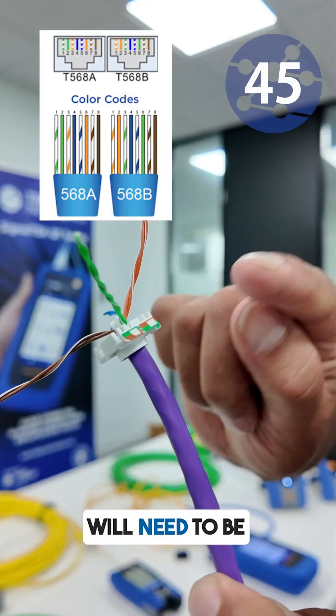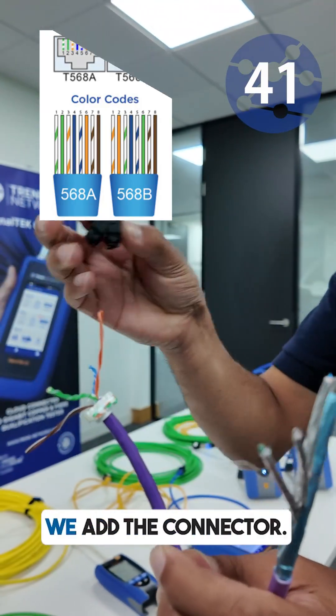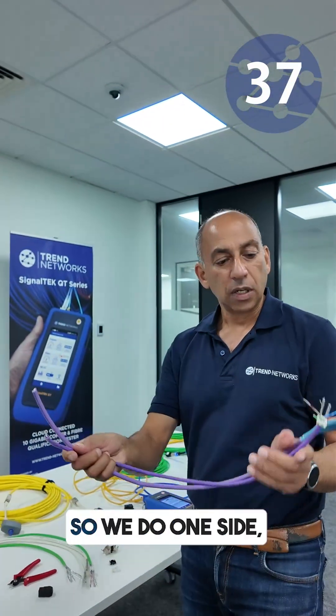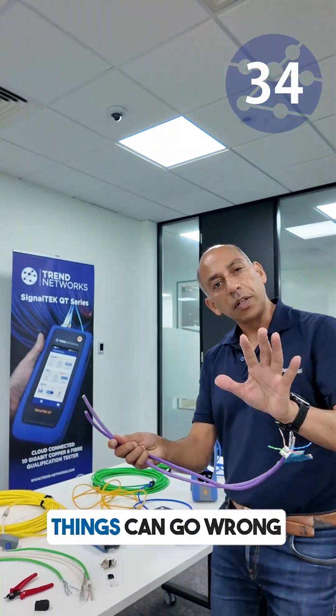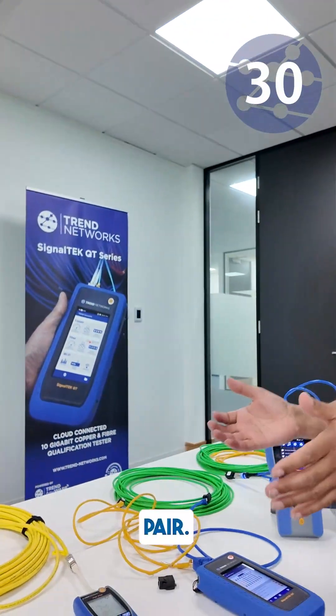The coloured pairs will need to be lined up in their holders. We trim off the excess, we add the connector. Then we need to do that on both sides. So we do one side and do the other. Things can go wrong if we don't get the other side right and in the corresponding pair.